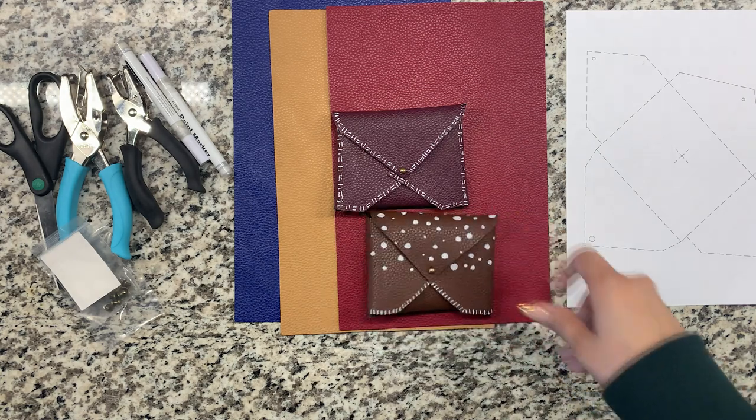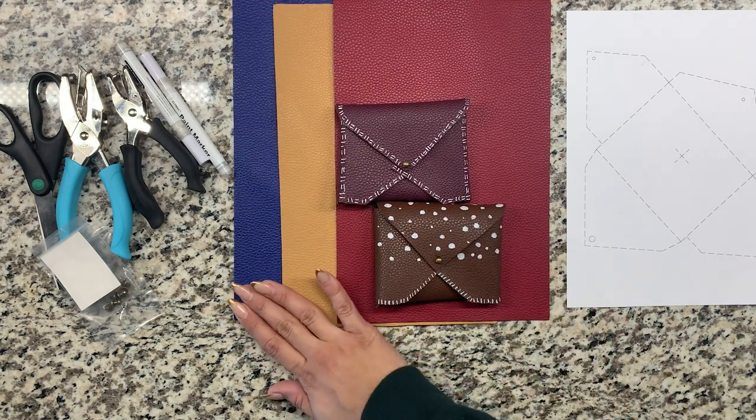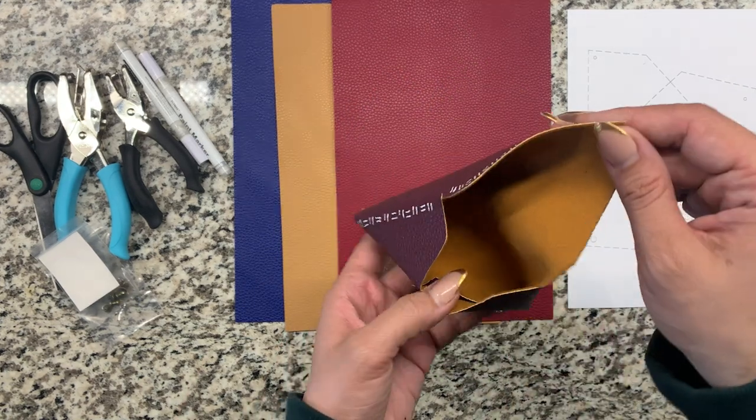Hi guys, welcome back with another at-home project. Today I'm going to show you how to make these DIY faux leather cardholders. They're perfect to make custom for someone that you may be giving a gift card to, or to even keep for yourself.